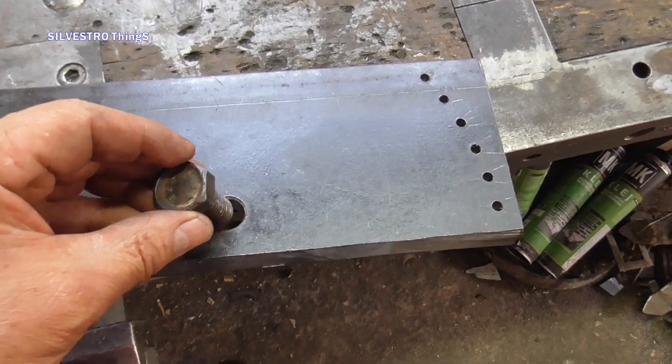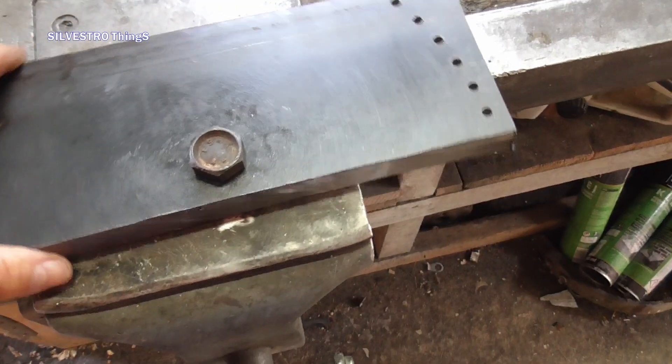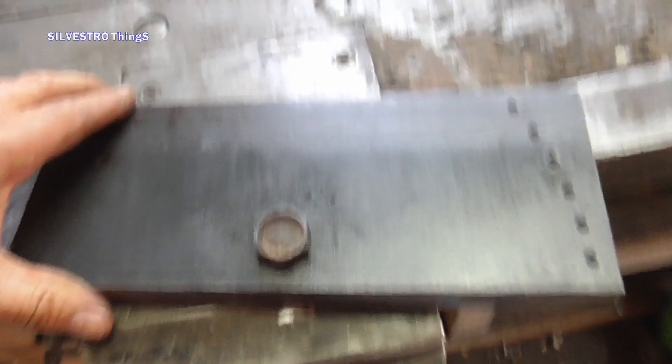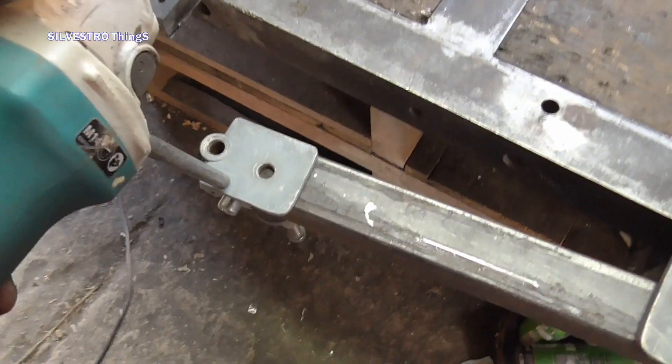Then I drill a ready hole for mounting the knife, and I use the hole to make a semicircular outer edge of the teeth with an appropriately mounted angle grinder.